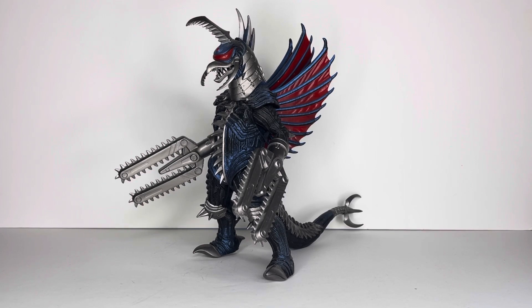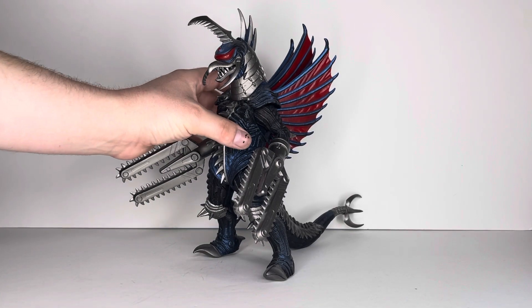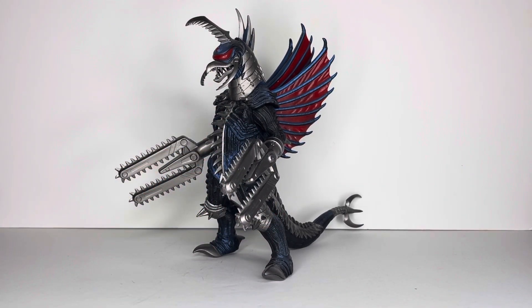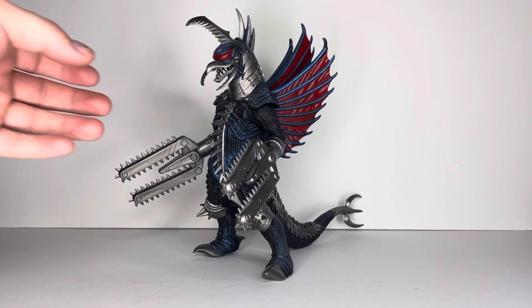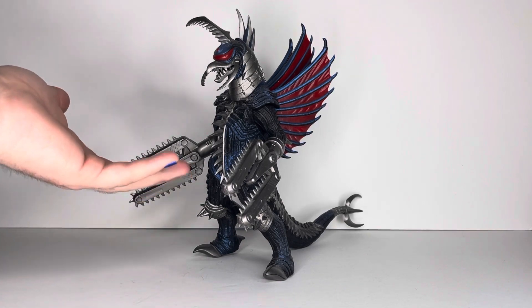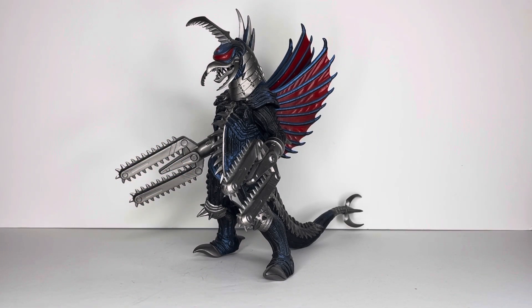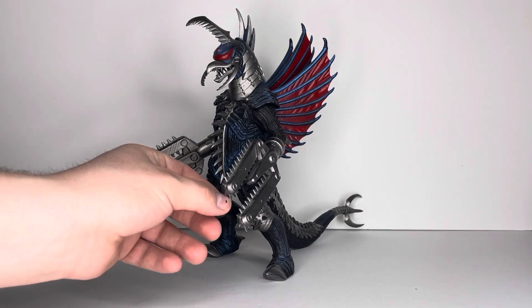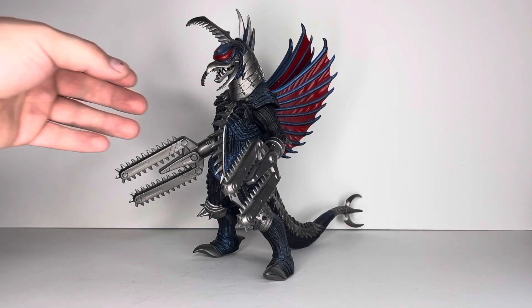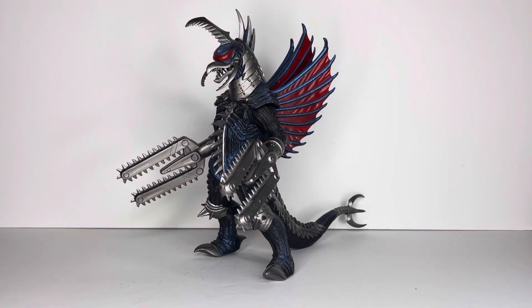If you can get this guy for even 70 or 80 dollars without the tag, that's normally a good deal. This one goes for a lot. Even the standard eight-inch regular claw hand Gigan seems to go for a lot now because people really love this design — especially the chainsaws. It's a very high desired figure. If you can get him cheap, go for it — I definitely recommend it.